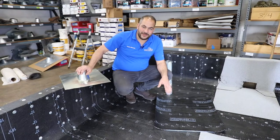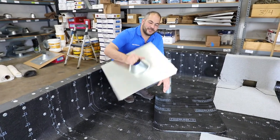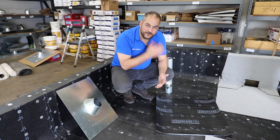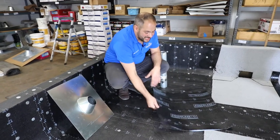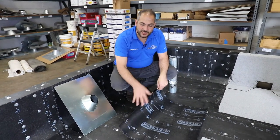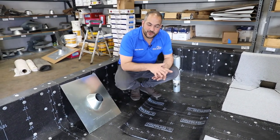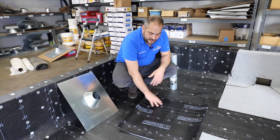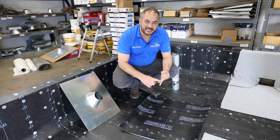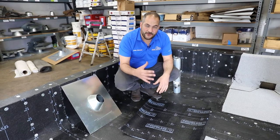We're ready to install the pipe flashing. The first thing we want to do is install our target patch of smooth roofing. We're going to be using Polyglass self-adhered mid-ply. We found this is a great solution — instead of torching our smooth layers on, we're using self-adhered. It gives us the same quality, is faster to install, and safer since we're not using a torch for our mid-ply.